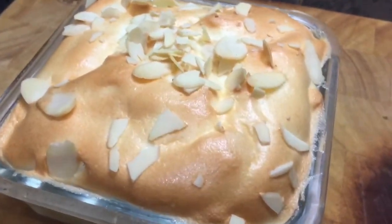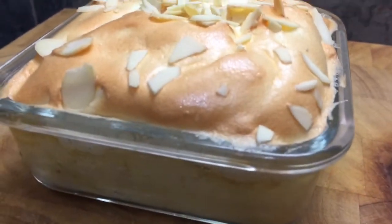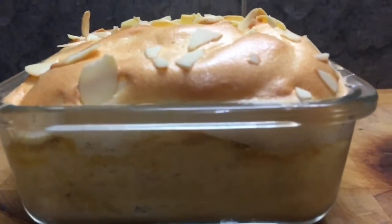It's just one point for the almonds on top and the rest is no count. Absolutely scrumptious.